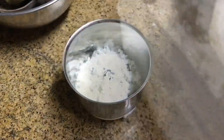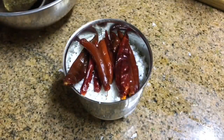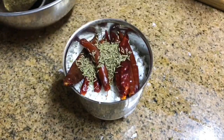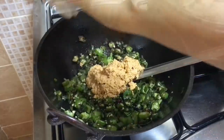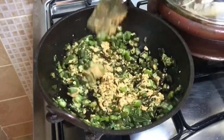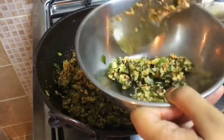The okra is almost done so making a paste to add in it. Into a grinder — three tablespoons of fresh grated coconut. Usually green chillies are added but I had soaked red chillies left so I am adding those, around nine to ten. You can add more or less. Then a teaspoon of cumin seeds and grind well. Add this to the okra and mix well for five to six minutes. When done, take it out into a bowl so that it cools down before adding to the curd.